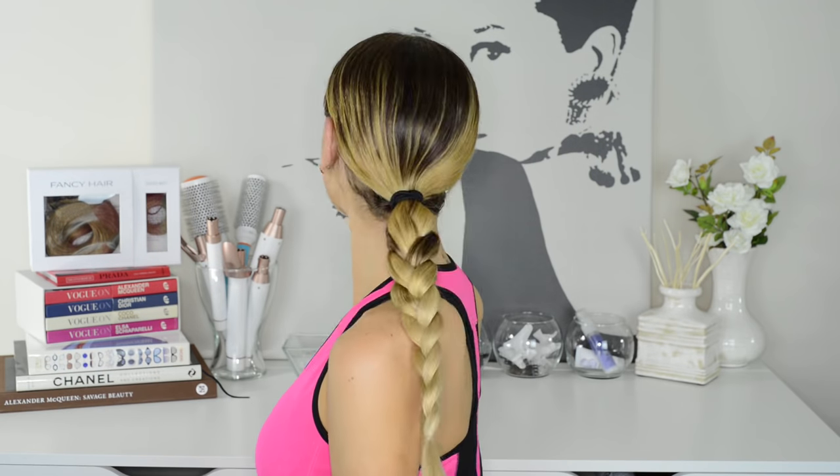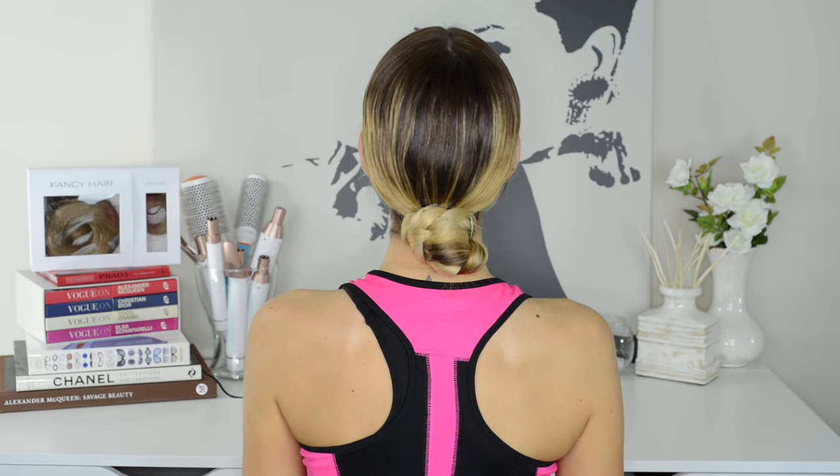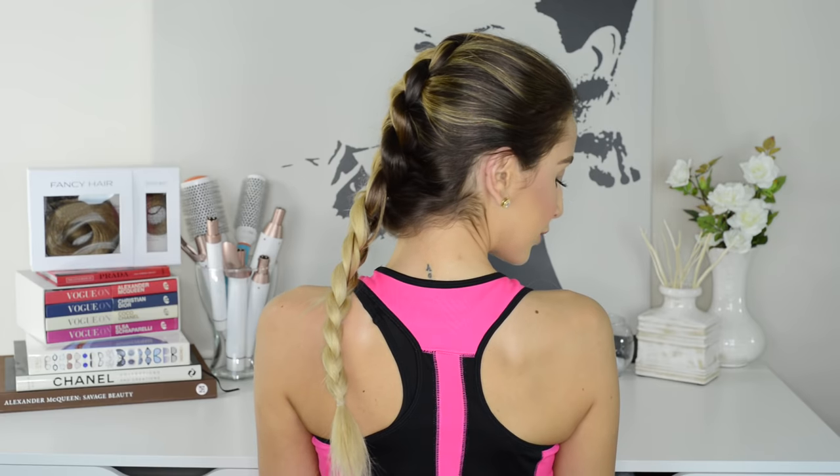Hello my loves and welcome back to my hair channel. Today I'm going to be showing you some of my favorite hairstyles to rock to the gym that can outlast any sweaty workout session. Not only are these hairstyles super easy and cute, they'll also make sure your hair doesn't get in your face so you can focus on your sweat sesh. These hairstyles are also great for other physically active activities such as dancing and sports, so if you want to see my favorite workout hairstyles, please keep watching.